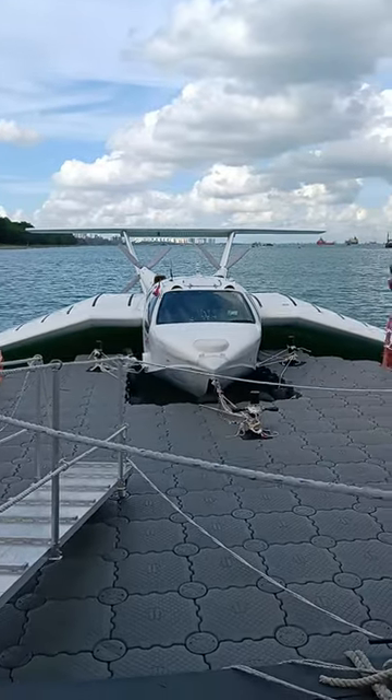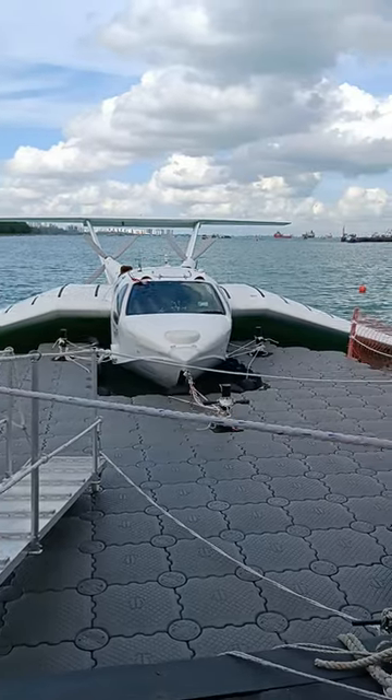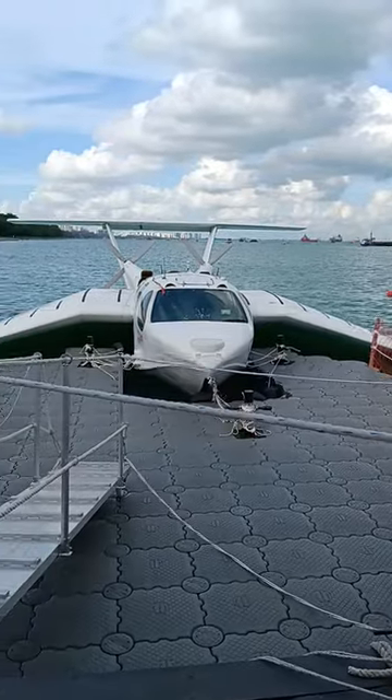This craft actually flies about one to three meters above water. After it taxis for about ten minutes, it's able to speed up and take off, and from then on it will start to operate like a plane.